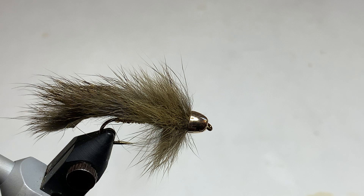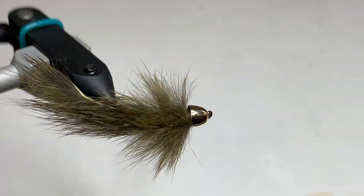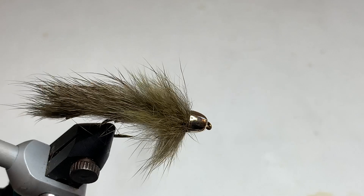The Meat Whistle is also very popular, and then this small pattern that we're going to tie today, the Slump Buster. The Slump Buster is tied with Pine Squirrel Zonker Strips, and this is a Slump Buster in Olive. We're also going to tie one today in Crawfish Orange.